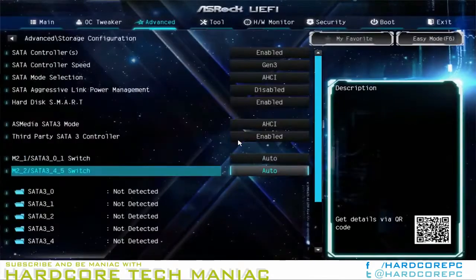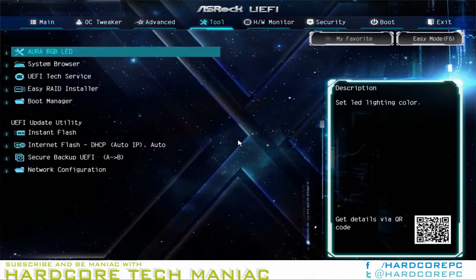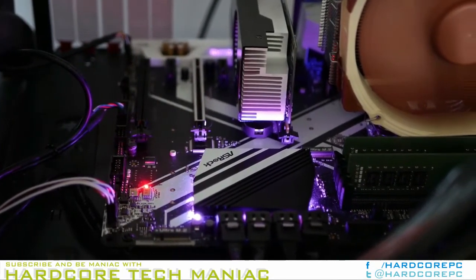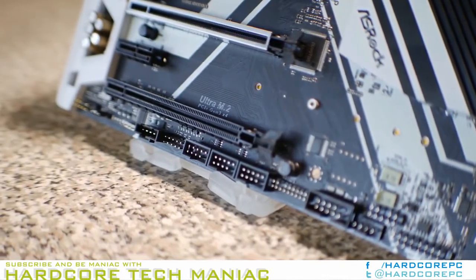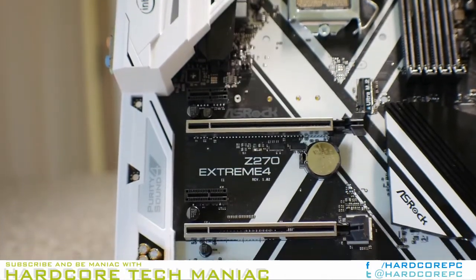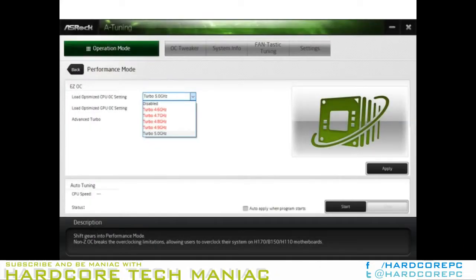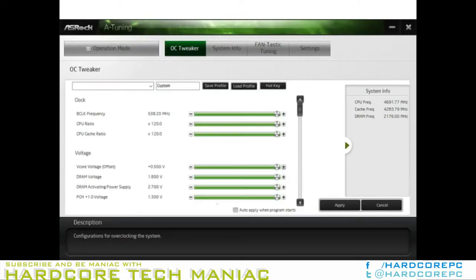Additional profiles include 4.8 GHz at 1.38 V with a 2x AVX offset, 4.9 GHz at 1.42 V with a 2x AVX offset, and 5.0 GHz at 1.45 V with a 3x AVX offset. The 4.6 GHz and 4.8 GHz overclocks are also available under the Advanced Turbo Gears, with the 4.8 GHz gear adding a DDR4-2400 setting. The auto-tuning feature uses an algorithm to determine stability, but only works when a Turbo or Gear setting is already chosen.